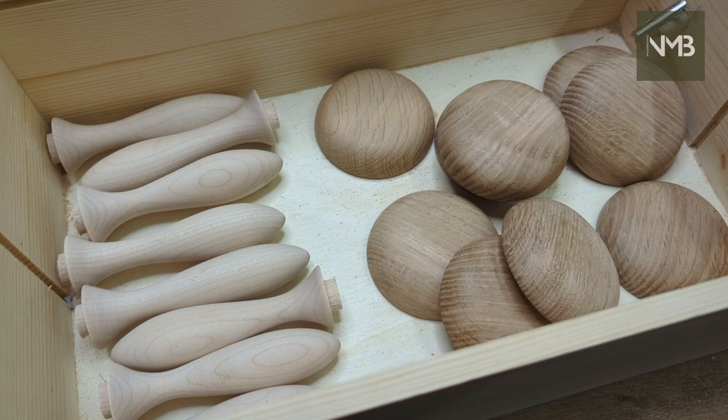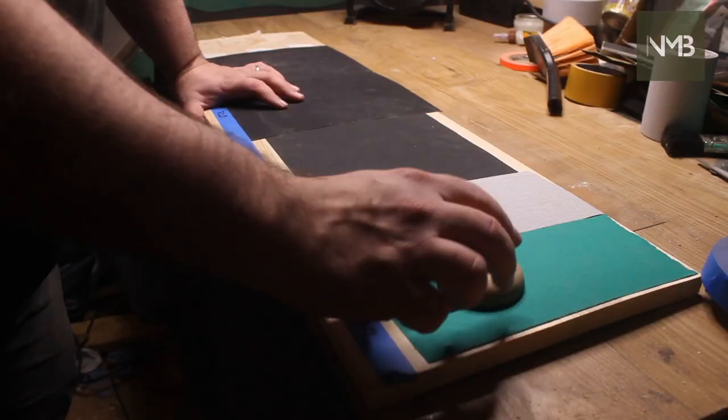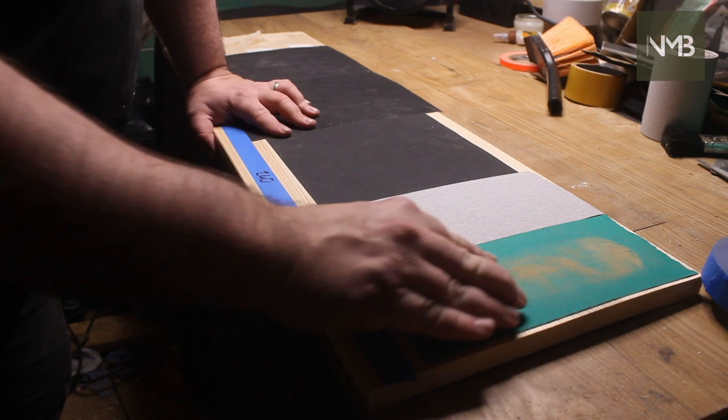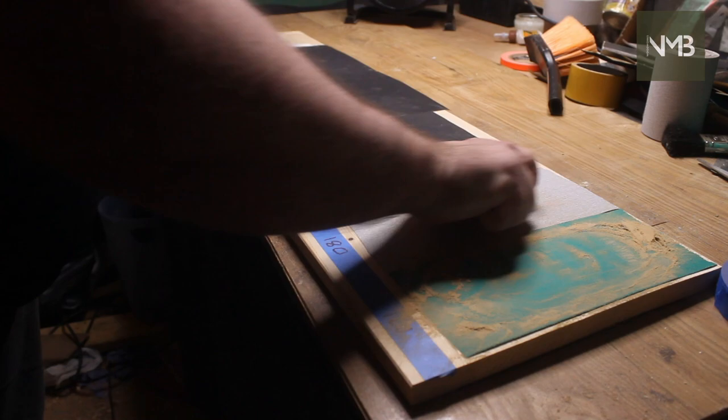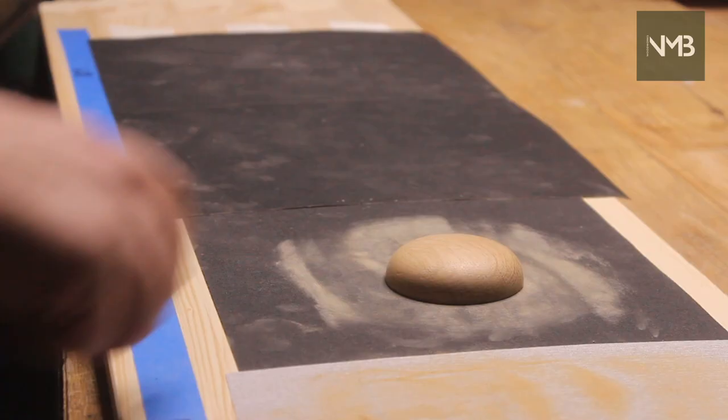Now I have a box of parts and we can start the final approach. It starts with a load of hand sanding of the flat surface of the heads. This is to clear up the saw marks and to bring the finish up to the same 600 grit as the rest of the product. I use a board with sandpapers taped to it in order, so that I can work my way along and know that I've not missed any grit.